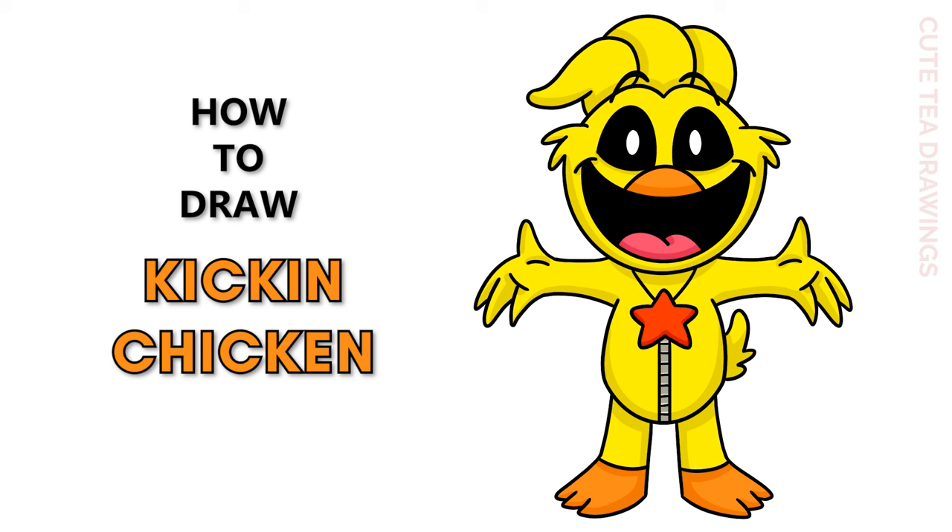Hey guys, welcome to Cute Tea Drawings. Today I'll be drawing Kickin' Chicken from Poppy Playtime. I'll be drawing on my tablet, but you can also follow along on paper. Please remember to like and subscribe. Okay, now let's get started.